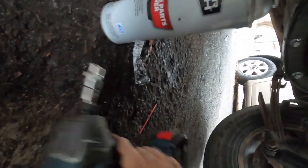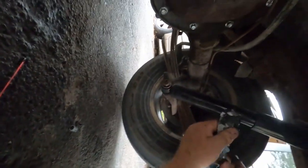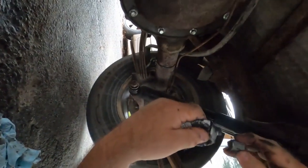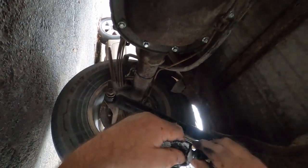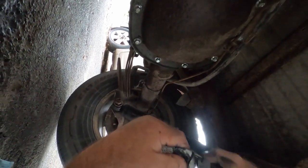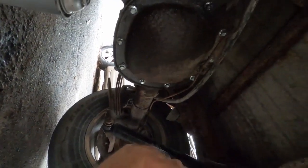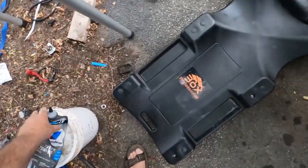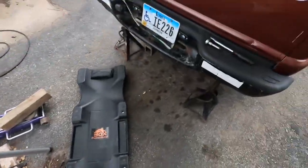I gotta get a wrench and check the differential — I guess I forgot that. Too old for this. Do the differential grease — somewhere, there it is. Then I set the wrench down.